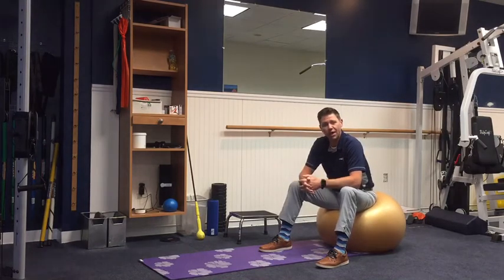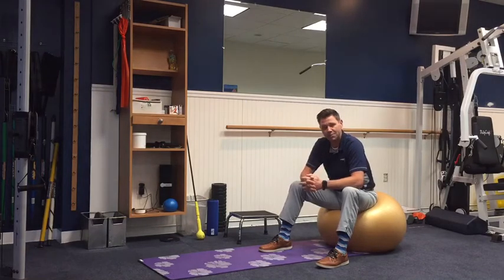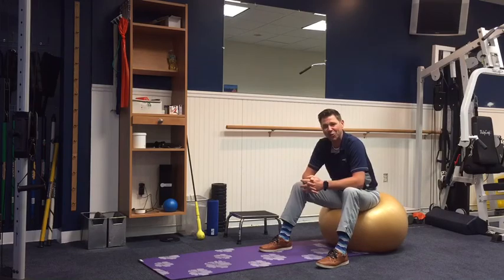So that's Bridge on a Ball. I hope you like it. If you do, comment below, like it, share it, consider subscribing to the channel, and we'll follow you back every single week here on Workout Wednesdays. Thanks for watching.